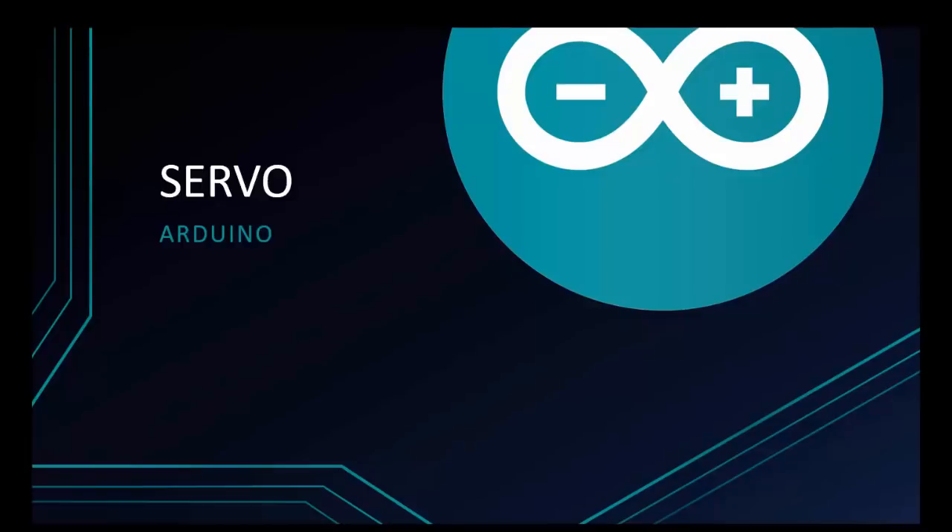Welcome to Programmer Knowledge. Today I'm going to talk about how to control servo. Let's go.